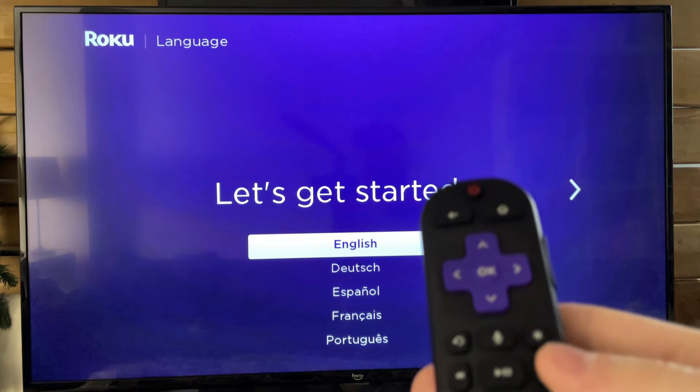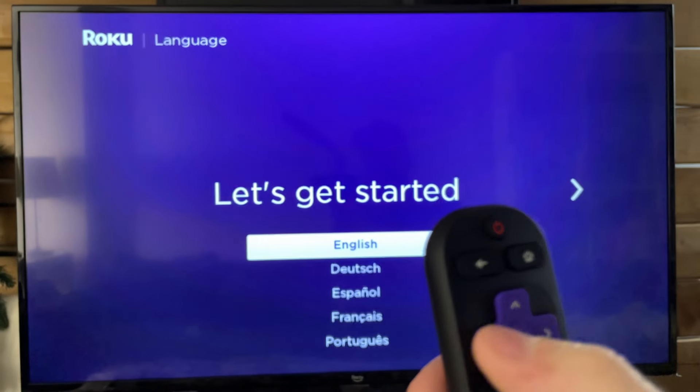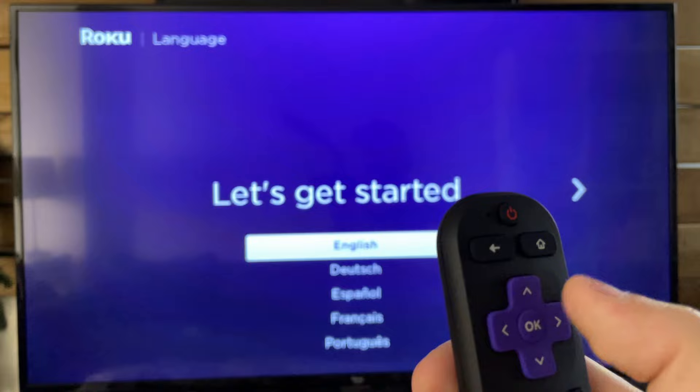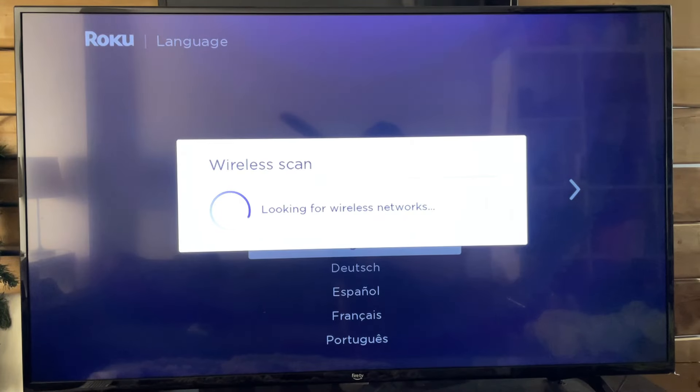Once your remote is paired, we're going to be using the OK button as well as the directional pads to do the entire setup. All you need to do is simply get started by selecting your language.